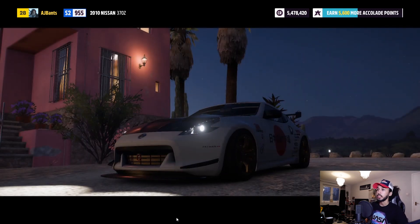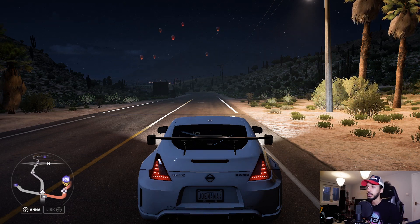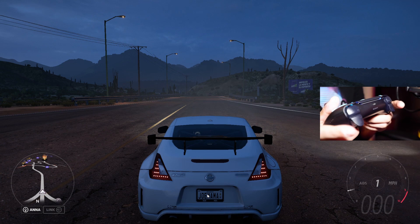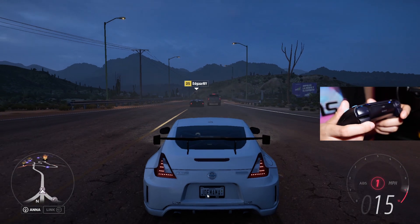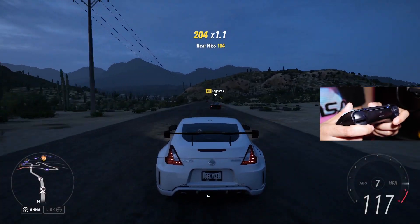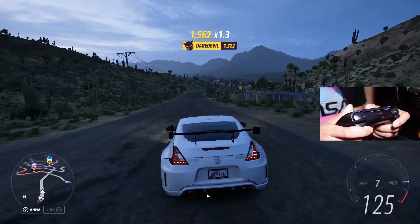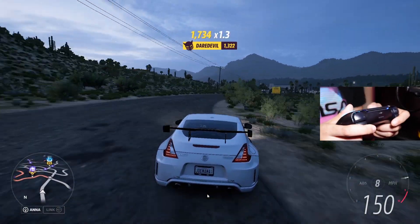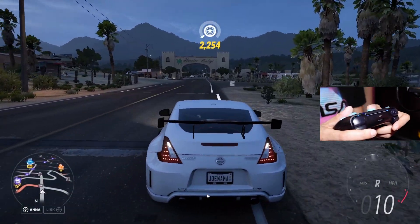I'm going to switch to hand cam so you guys can see it from that perspective and I'll also leave the gameplay playing as well. There we go, we've got the hand cam set up so you guys should be able to see what I'm doing. Straight off the bat — and I don't know exactly how this works — but not only are you feeling resistance, but when you're changing gears the trigger is actually pushing your finger back as well a little bit, which I'm baffled as to how that works.